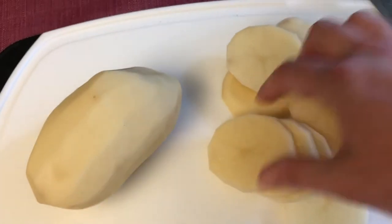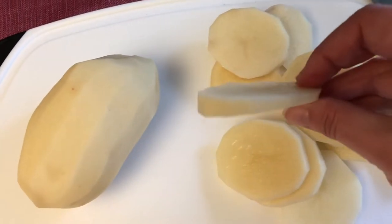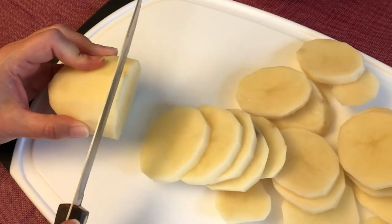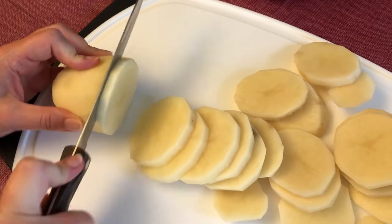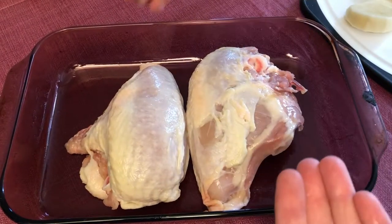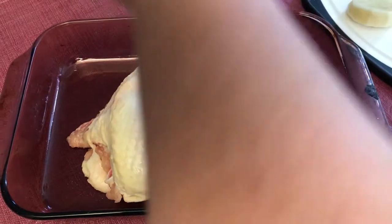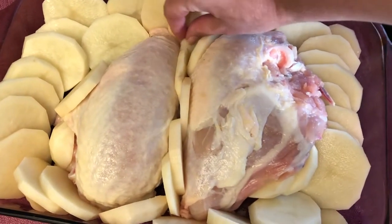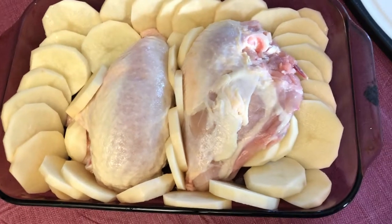I've peeled two russet potatoes and now I'm cutting them into coins about half a centimeter thick. I put two chicken breasts in this Pyrex dish and I'm salting them. Then we're gonna arrange the potatoes all around them — just fit these potatoes in wherever you can. It's kind of like a jigsaw puzzle.